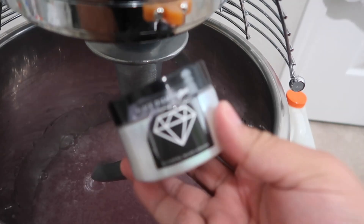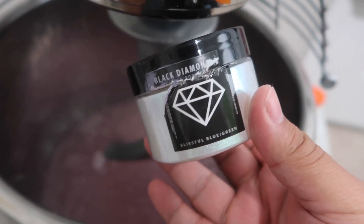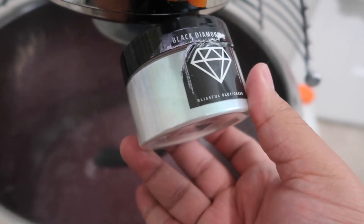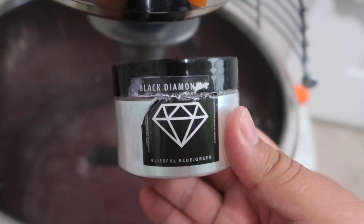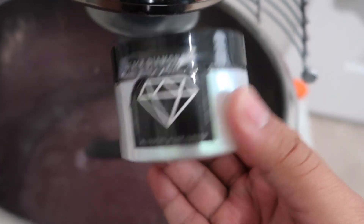Now I'm adding a little bit of this black diamond pigment called Blissful Blue Green. I don't really see much green in it - it's mostly blue. I'm always kind of scared when I add pigments because if you add too much it'll look different than you originally anticipated. I'm also adding in a little bit of diamond dust - it's like a blue holographic glitter - just want a little bit.